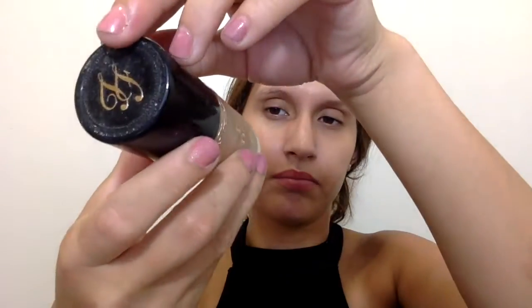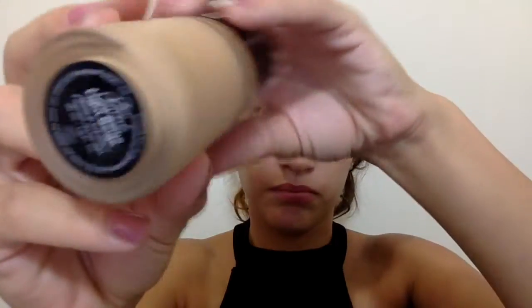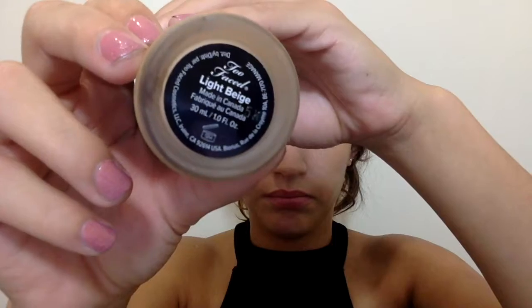Starting off, I'm going to take my Too Faced Hangover RX face primer and prime my entire face. I apply it all over, working the primer across my face. Today I felt a little too dry, so I wanted to go in with a full-coverage foundation — I picked up the Born This Way from Too Faced in shade Light Beige.